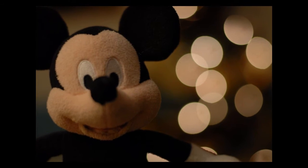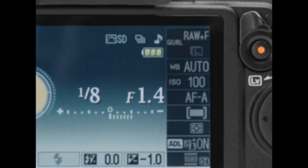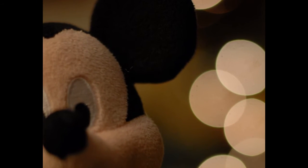Bokeh photography is a way of capturing out of focus pools of light in the back of your images. This sort of effect can be achieved by adjusting the aperture on your camera. For the bokeh effect to work properly you need a large aperture. For this Mickey Mouse picture I used an aperture of f1.4. This creates a narrow depth of field so all the fairy lights in the back of my images appear out of focus.